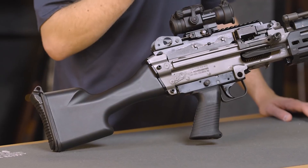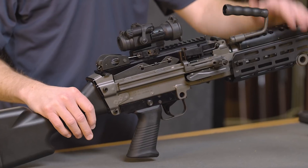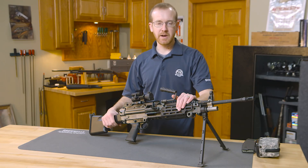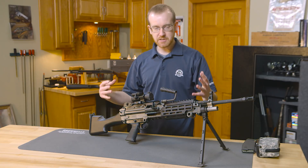This machine gun — it was a squad automatic weapon, the SAW — was adopted in the early 80s by the U.S. Army and U.S. Marine Corps, and has served ever since. In the Marine Corps, it's been replaced by the HK IAR. It's meant to be at the squad level.